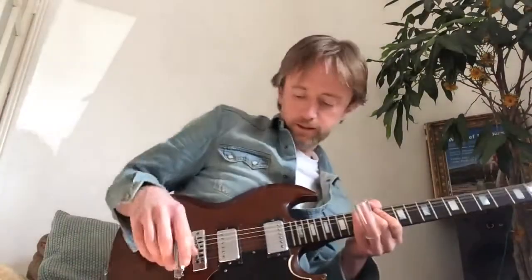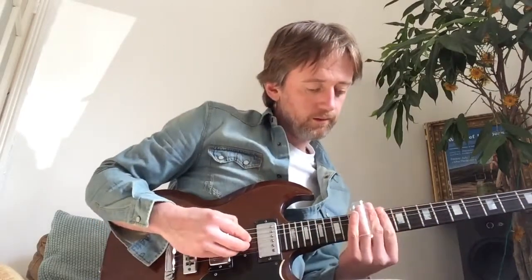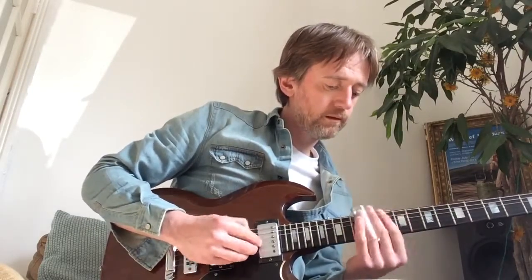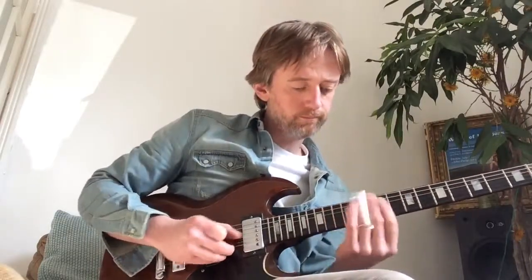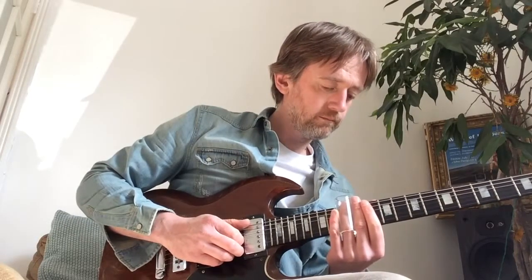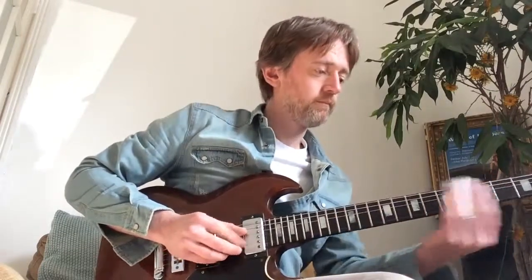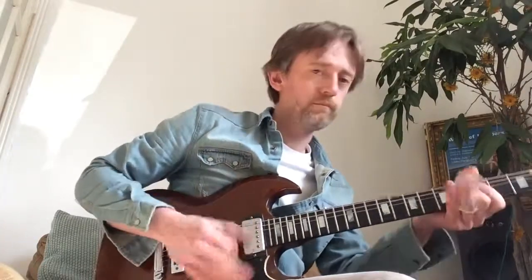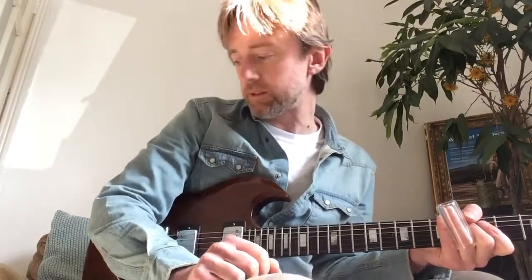And then we're gonna go over to the far right switch, do a similar thing. We're still down about six and a half on the SG here. Yeah, that's it. Pretty cool, even at home at low volumes. So yeah, sweet.